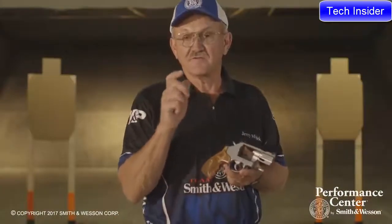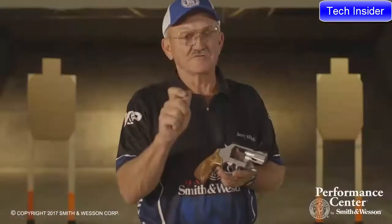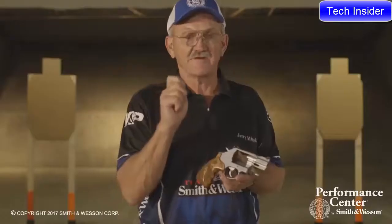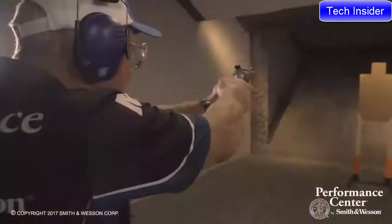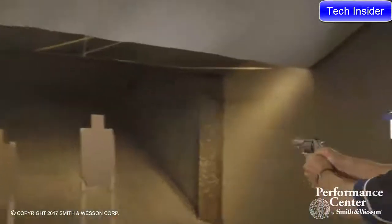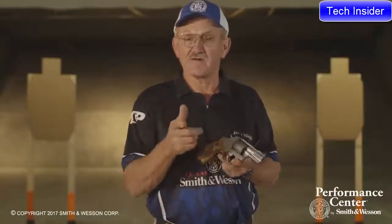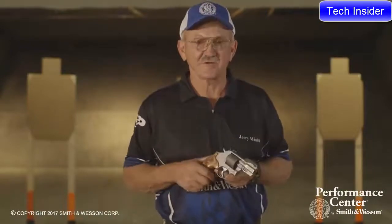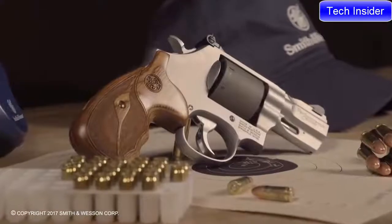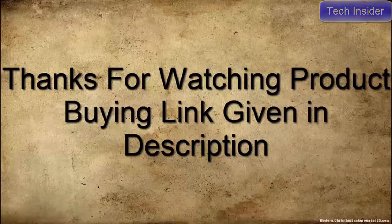Another feature is the Performance Center tuned double action trigger. What that means to the user is it's hard chrome plated, they do a trigger job on it, it comes with a boss main spring, making for a very crisp, consistent trigger. For more information on the Performance Center 986 9mm revolver, you can visit the Smith & Wesson website.